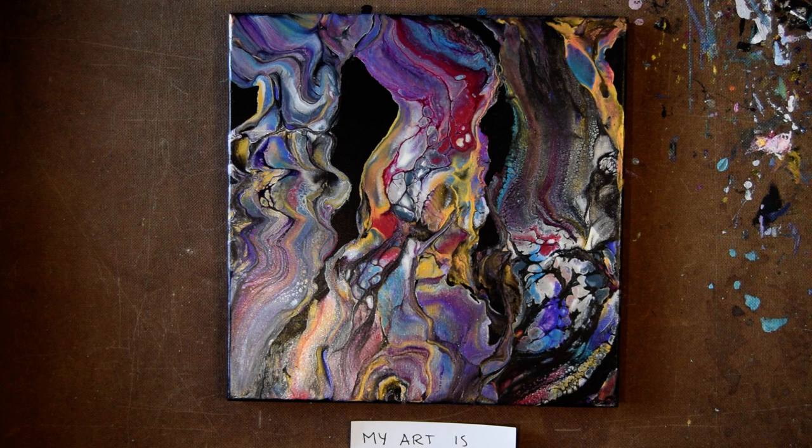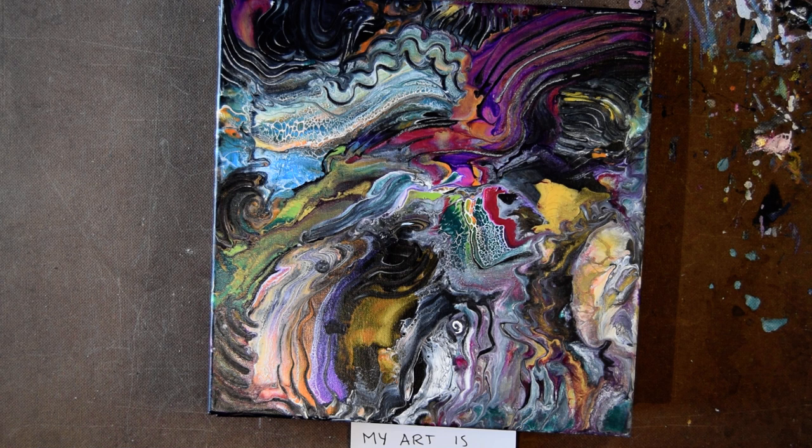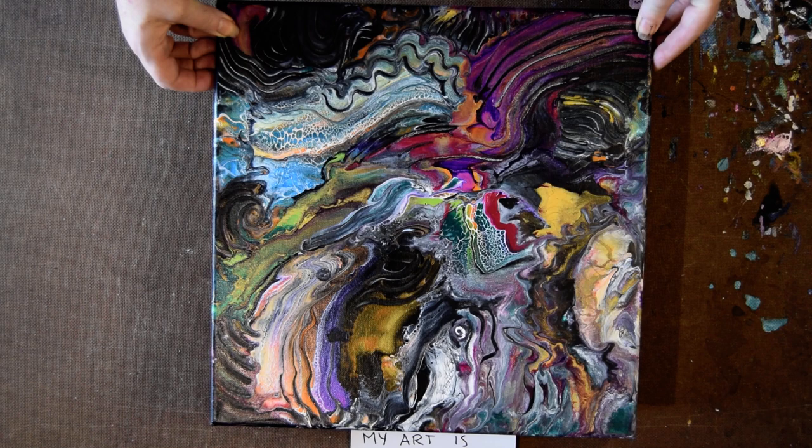This next piece is very abstract expressionist. It was going a little wonky and I used my toothy tool, and I'm so happy that I did, because I really like it a lot. It has great shimmer and sparkle and great texture, and the colors are a little odd but they're perfect. This is my favorite purple painting ever, and I hope to do a few more of these.